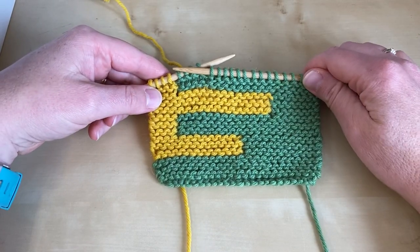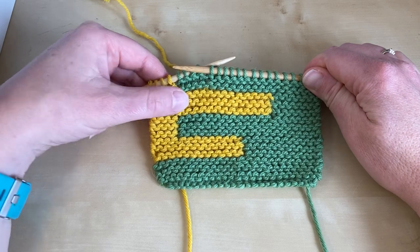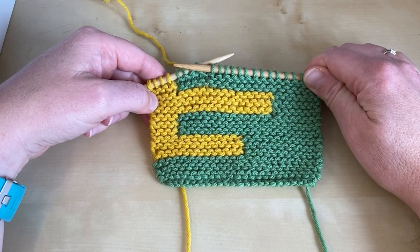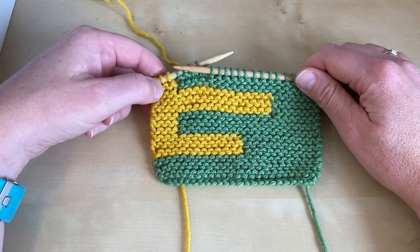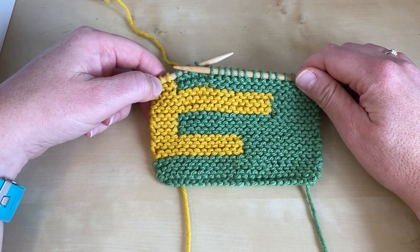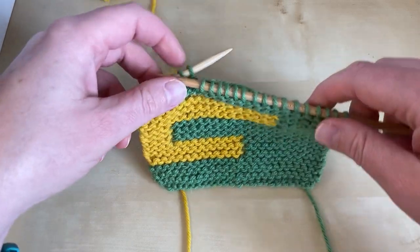We're working on blanket squares that have an intarsia motif and it's set up ever so cleverly where you knit always in one of the yarns and purl always in the other one. So I'm going to show you how to work the intarsia join.